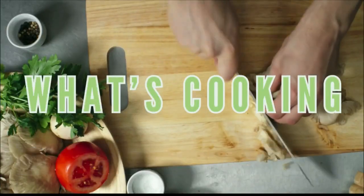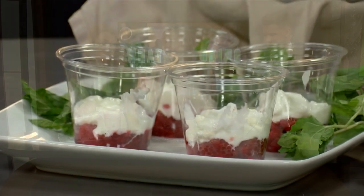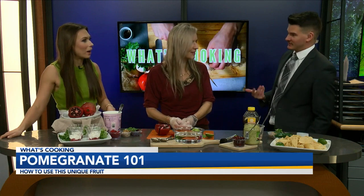Welcome back. We are in pomegranate school today with April from Rouse's. I'm so excited for this because I love pomegranate. It's really perfect because a lot of people see a whole pomegranate and they go, we'd like to eat that, but how do I get into there? I've never had pomegranate before, so this is going to be interesting. I will be the guinea pig here.